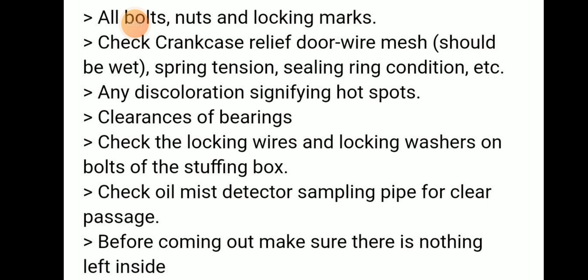Check the oil mist detector sampling pipe for any clear passage. Before coming out, we should make sure that nothing is left inside the crankcase. These are the procedures and checks that need to be done during crankcase inspection.